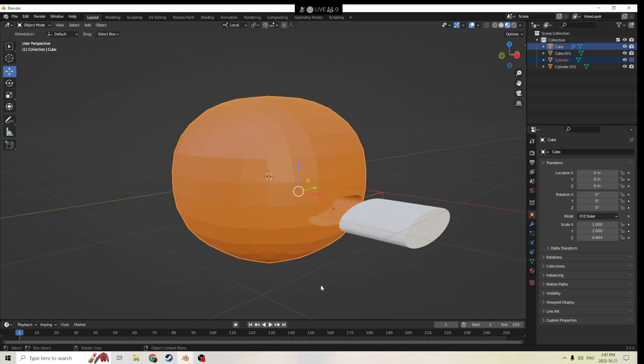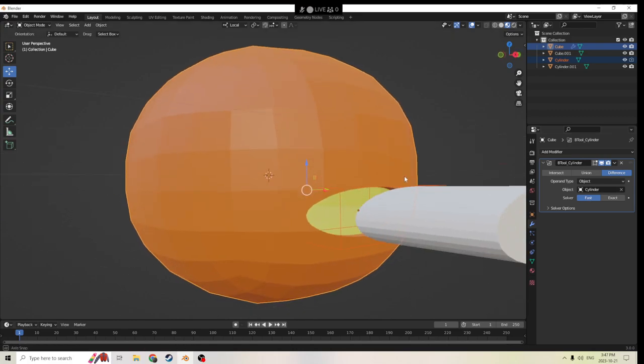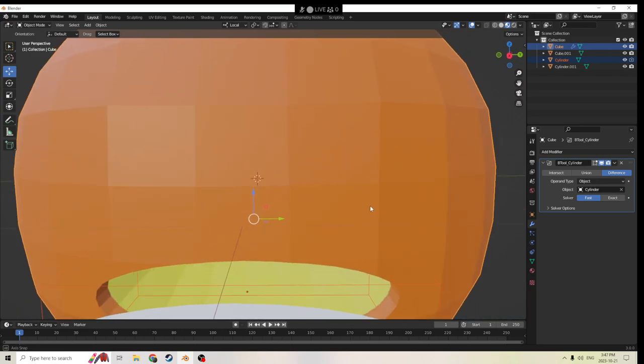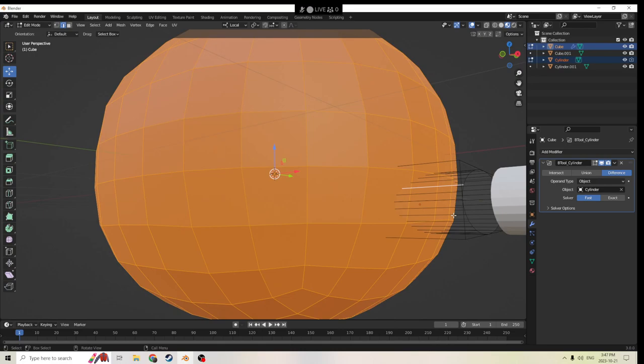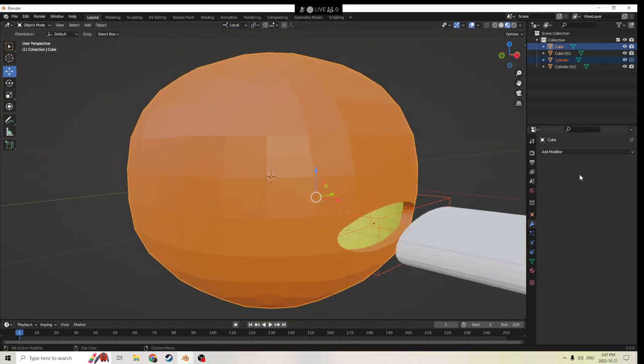Make sure you click the second one. And then we'll go to Modifier Properties and we will go to Fast. You'll see that's going to give us a perfect edge to the inside — so you can see the inside of the pumpkin, you can see the outside of the pumpkin, and hopefully that's going to work for you. Let's go ahead and apply this first before we do anything.